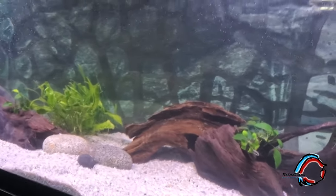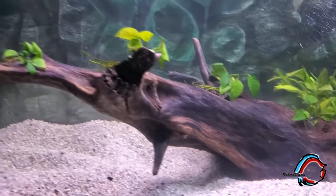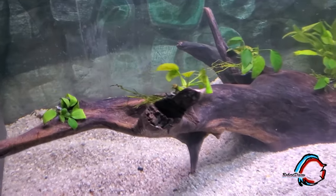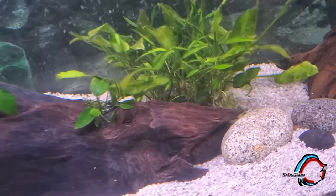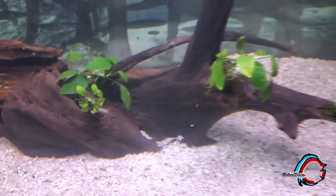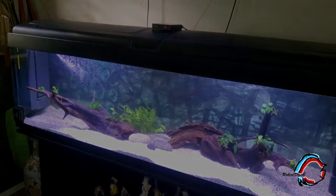Lo que faltaría sería el plato fuerte, que son los peces. Simplemente dejamos que el acuario estuviera unos días así con agua, le hicimos varios cambios de agua, y aproximadamente a los 12-15 días introducimos los peces. El profe tampoco cicla el acuario, yo tampoco soy partidario de ciclar el acuario. Nosotros siempre ciclamos el acuario con los peces dentro, porque tenemos la posibilidad de realizar cambios de agua periódicamente y no dejar que los picos de amonio y nitrito sean altos. Y entonces damos chance a que el ciclo vaya madurando. Lo que faltaba era el plato fuerte: los discos. Y aquí van.